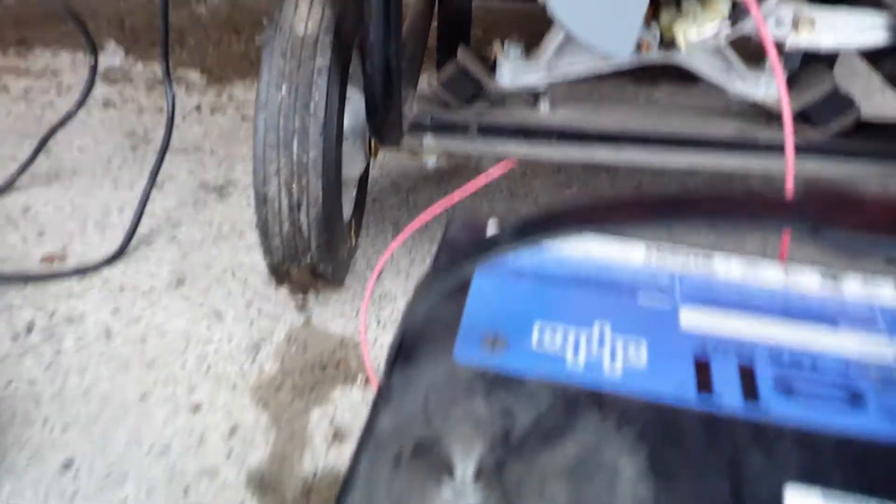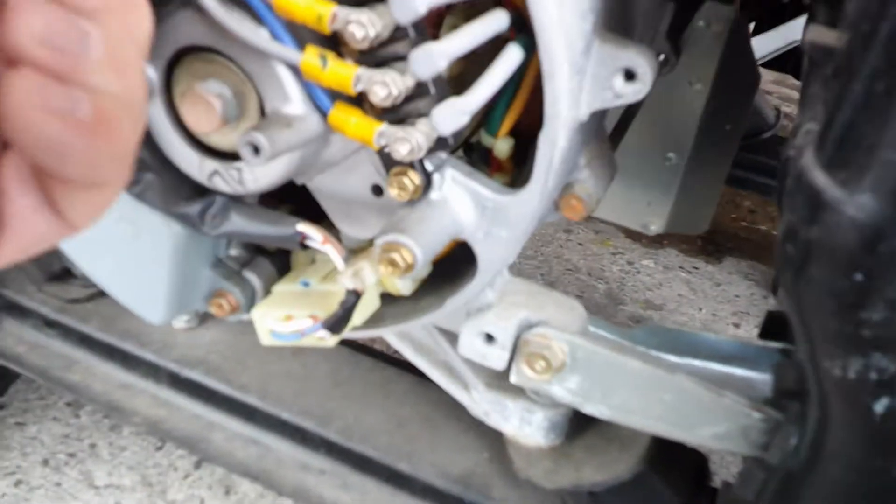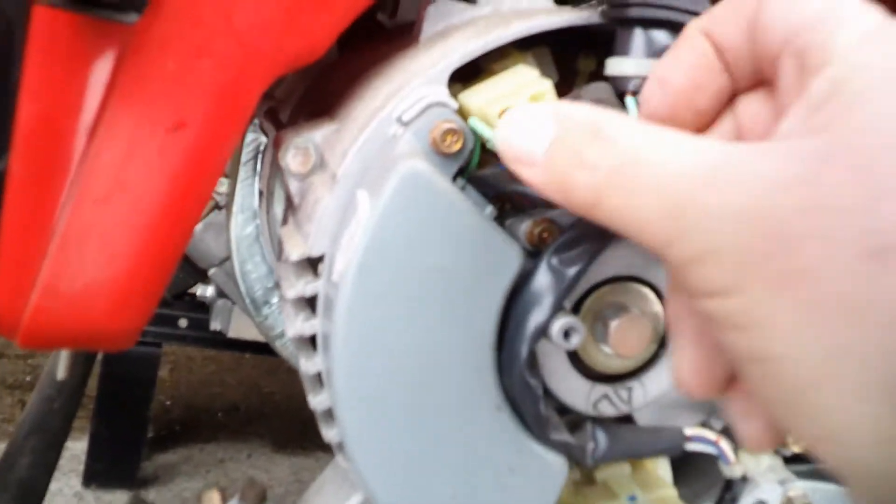So that will give us magnetism back in the generator. Take the wires back off and then put these back on. Put the red back on first here. That's why I guess it's important to keep running your generators so they don't lose their magnetism. Otherwise you got to keep doing this. It's not that bad of a thing to do. But if you're in a predicament and you need your generator right away...